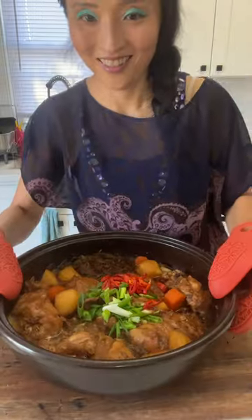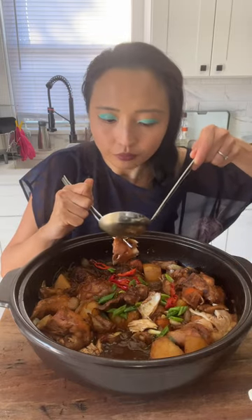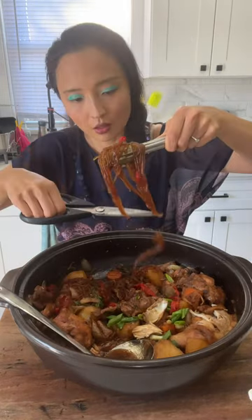This is my favorite part. Have you tried jjim dak? The perfect balance of savory and sweet with a deliciously subtle spicy kick makes this dish so addictive.